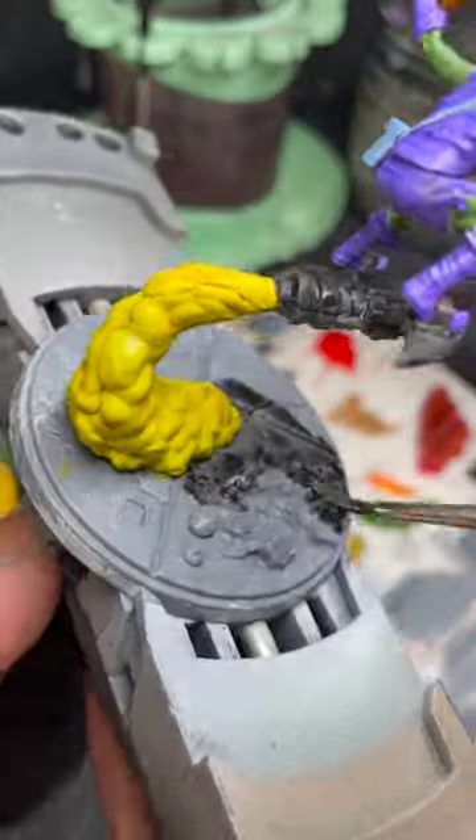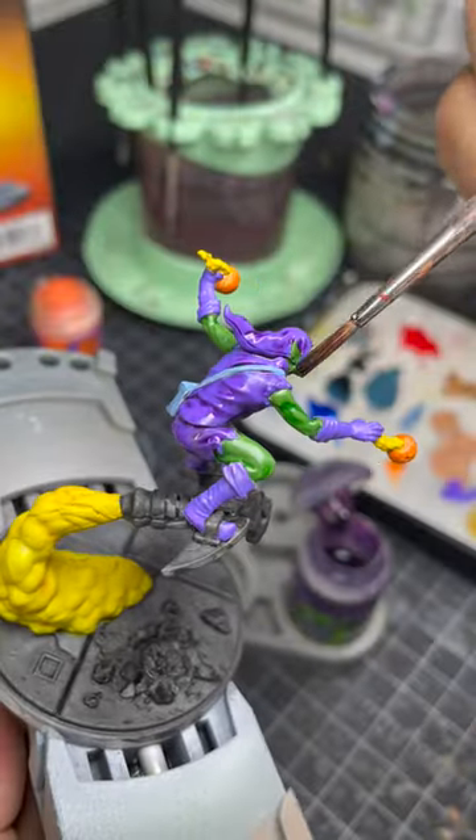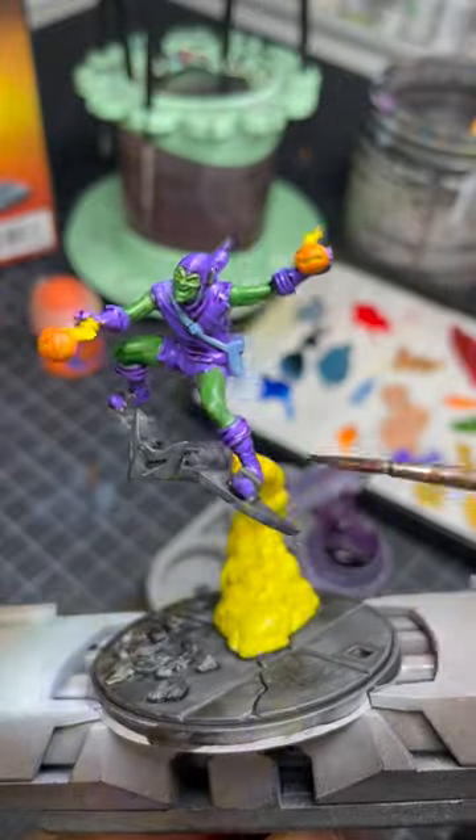I'm learning that painting something 80% done and on the table is better than trying to make something look amazing and never finishing it.